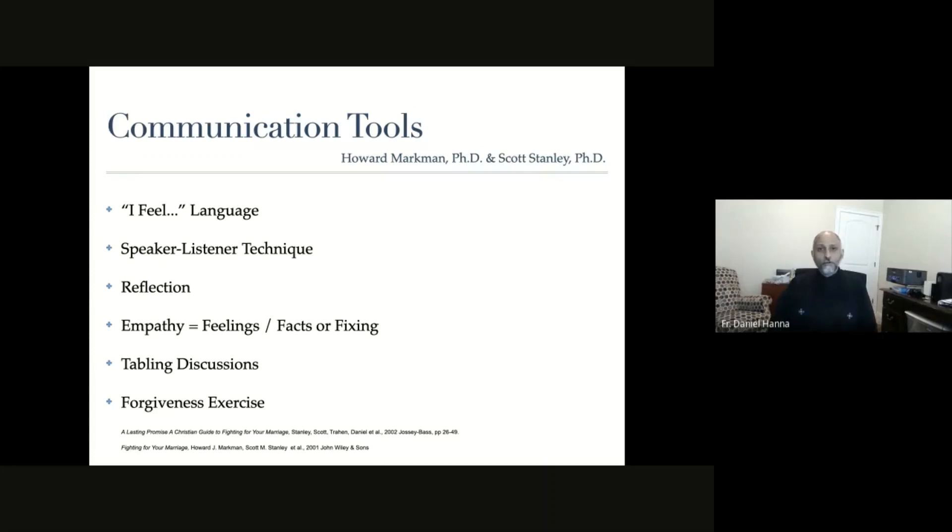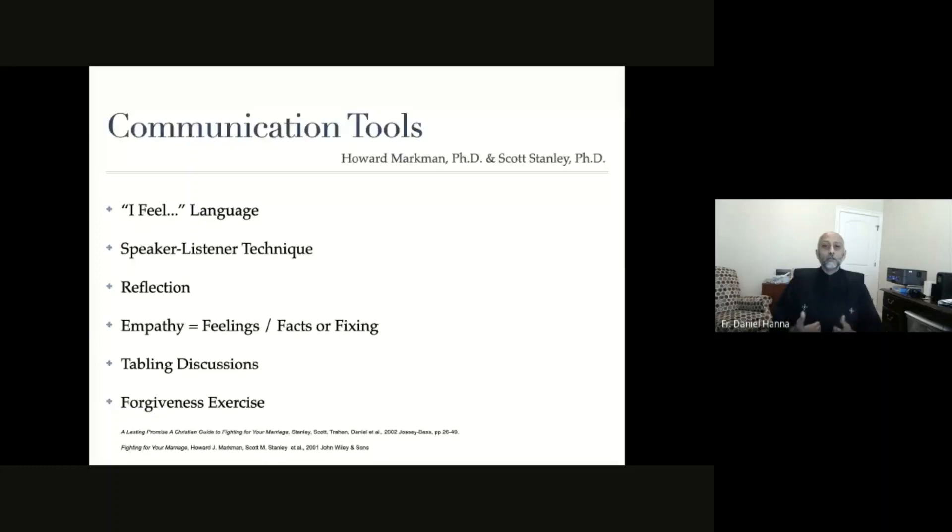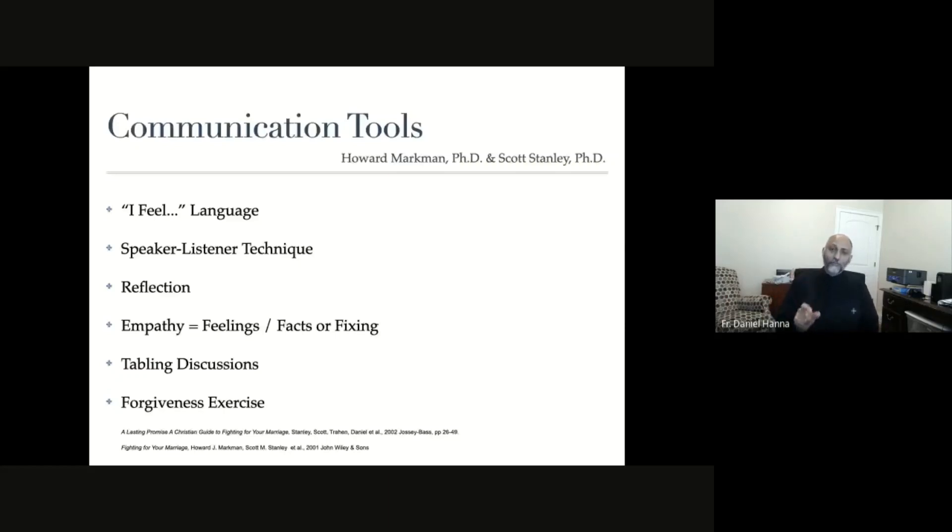Reflection is the third speaker communication tool. It's where I listen to my partner, and when my partner is finished with a thought, I have an opportunity to say exactly what I heard. As a reflector, I am a mirror - I am objectively repeating exactly what I just heard, like a recorder. For example: 'What I hear you saying is you feel that I am not taking out the trash when you need me to. Do I understand correctly?'